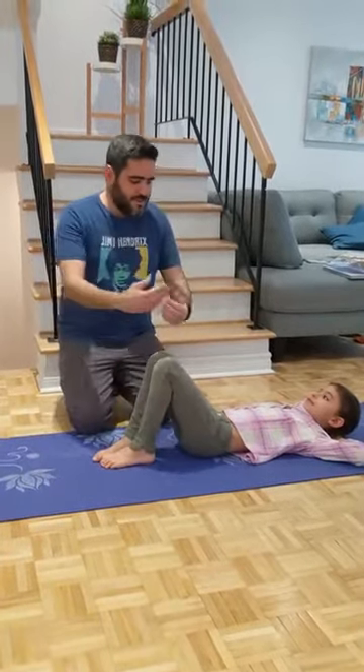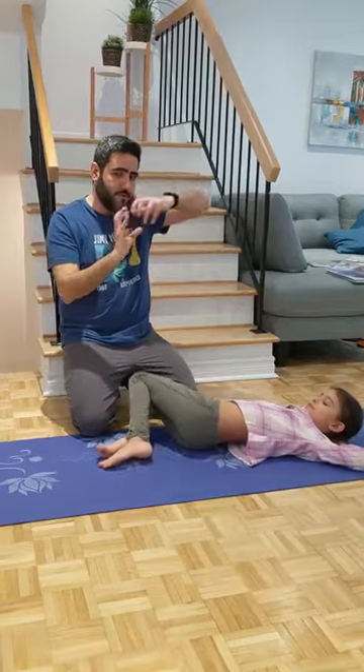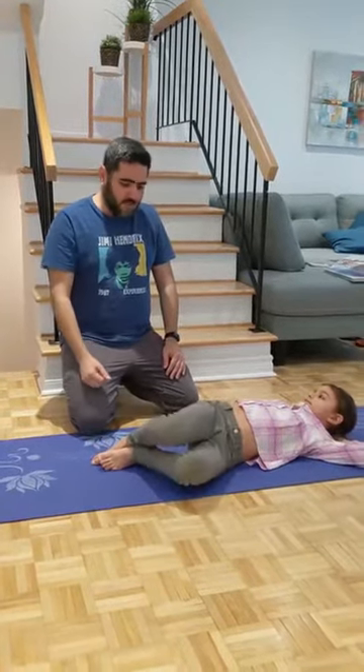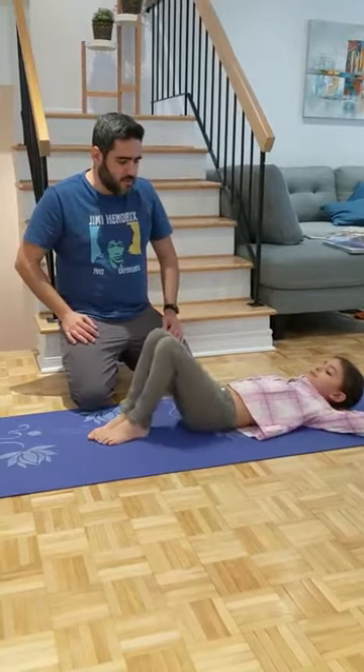Let's start by lowering your knees from one side to the other. This is some rotational component for the back. We can do just 5 or 10 repetitions to each side, just to get these back muscles moving a bit, on the bones and joints.